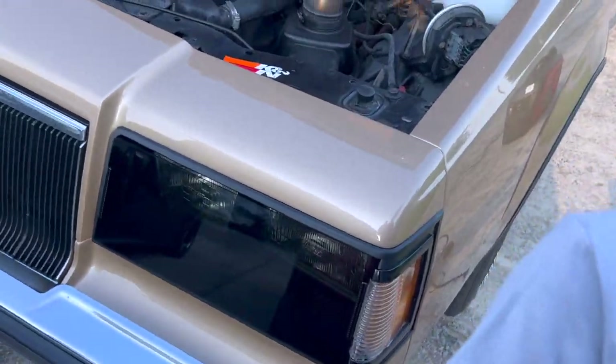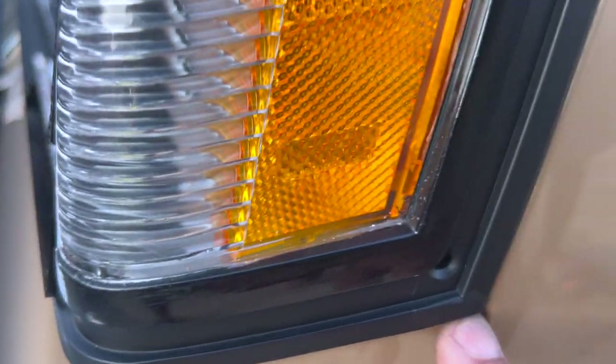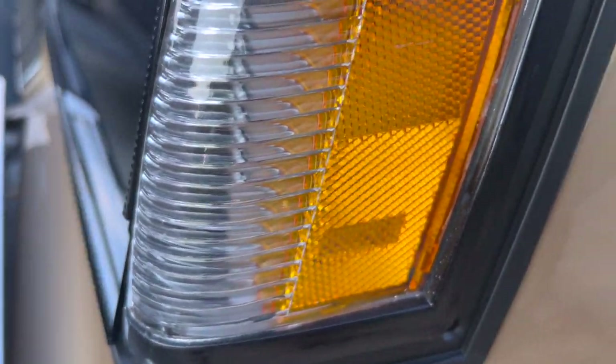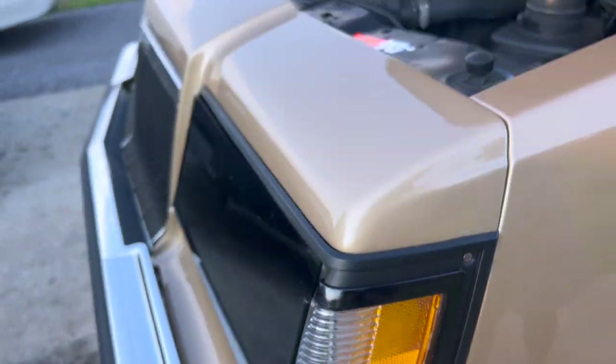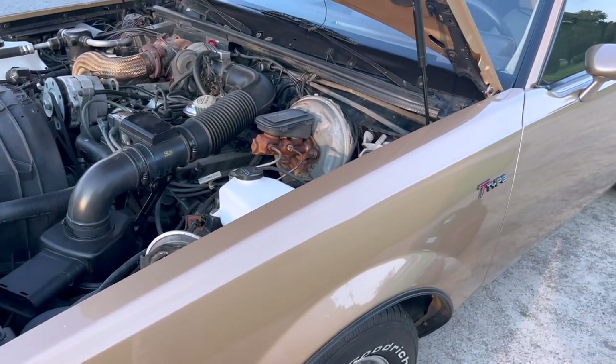Oh yeah, we got another missing screw. Look at this, Team Run It — I'm going to have to order these. One is missing right here. I'm going to have to order that screw. I might have an extra one in my toolbox; I have to check before I order.